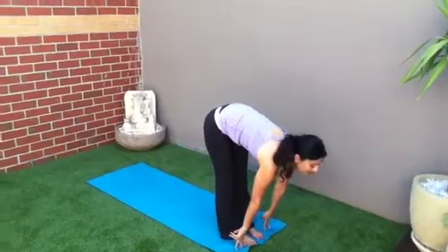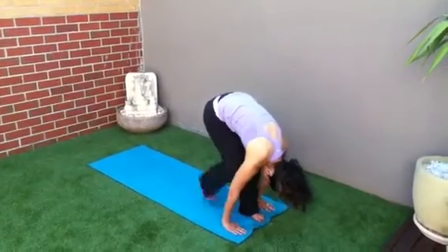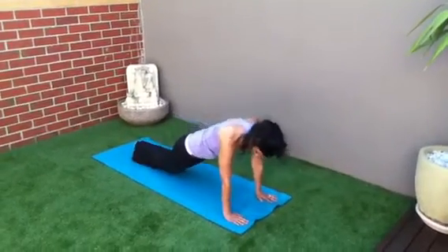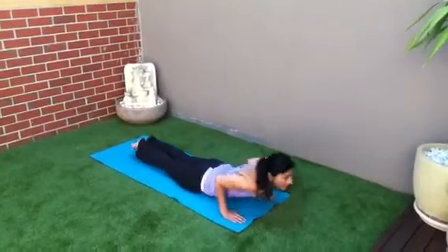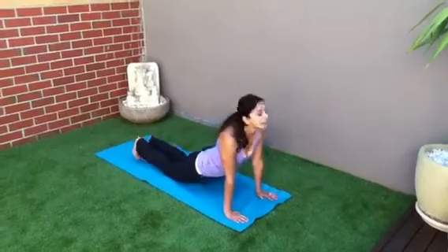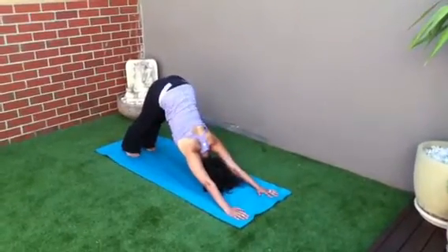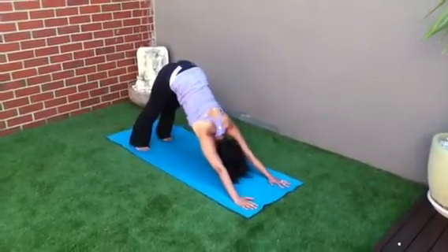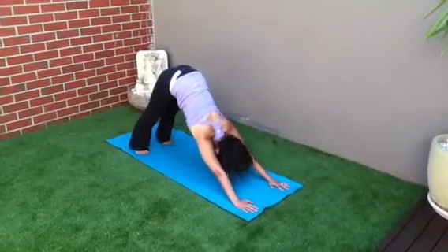Inhale. Exhale, tuck the neck in. Right leg back, left leg back. Now, if you can't do the high plank position, bring your knees down. Tricep push up. Upward facing dog. Downward facing dog. You can adapt the Sun Salutation to suit your knees. It's better to do something than to do nothing.